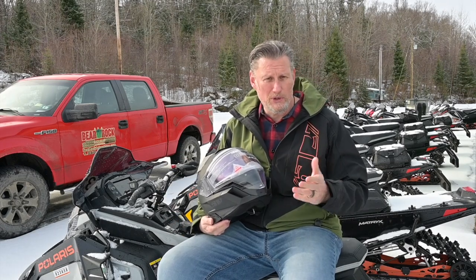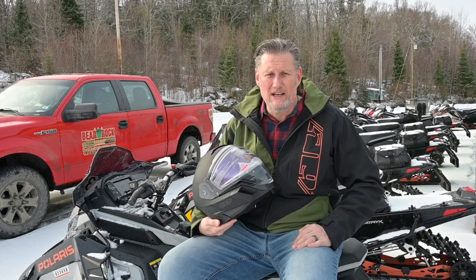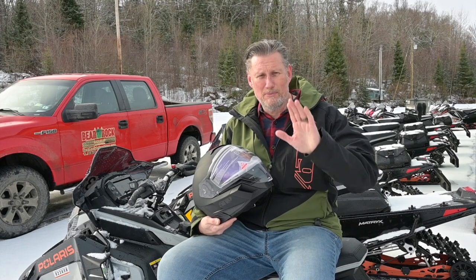We'll have these available for people to try on because the fit is key. If you'd like, come on down and see us — we'd love to see you. Try it on and see what you think. Thanks for showing up and I appreciate you.